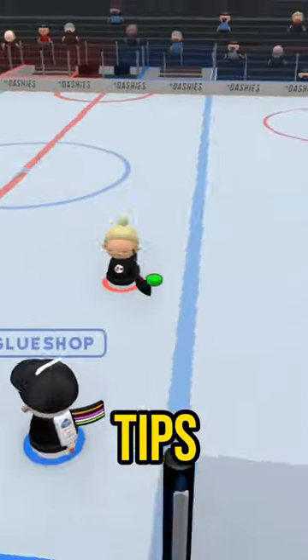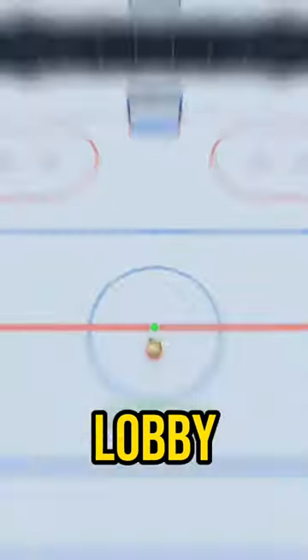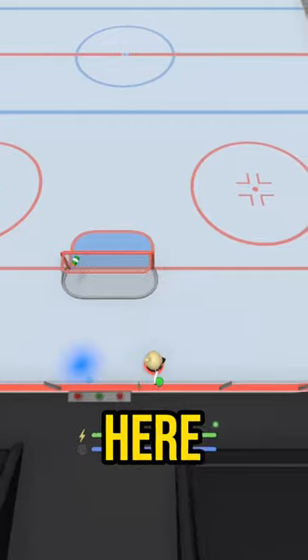You guys are always asking for stick handling tips, so here's a drill you can do to improve your stick handling along the boards. Hop into the practice lobby and bring the puck behind the net. To make it easier, I'm going to reset my player and puck spawn point right here.